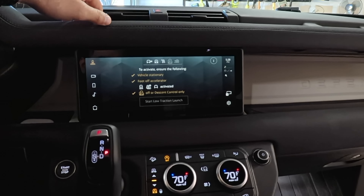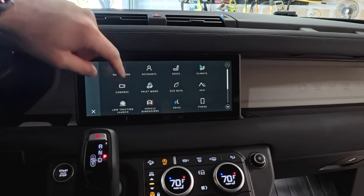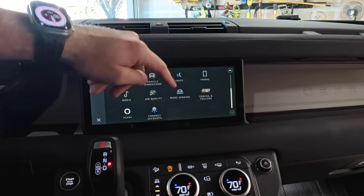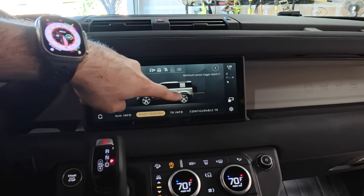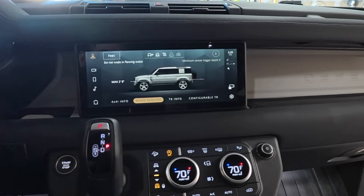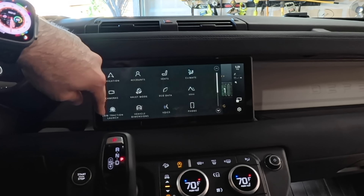Low traction launch allows you to start a traction launch by deflating your air — useful if you're stuck in sand, kind of like launch control. There's voice commands, phone with wireless CarPlay and Android Auto, media control, and air quality. This car also has wade sensing — if you're driving through a river you can monitor water levels to make sure you're in the safe zone before it gets inside your car. This is one of the only vehicles with that ability. The towing app allows you to add and save your trailer information.